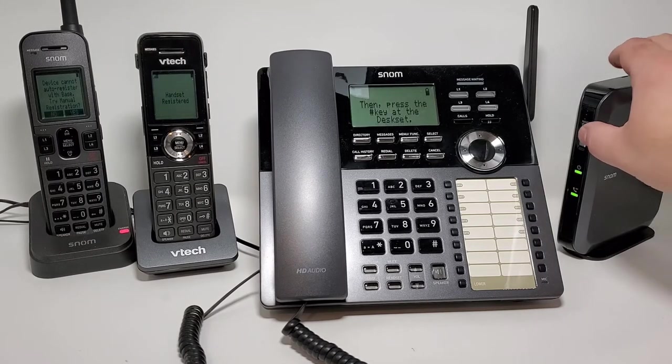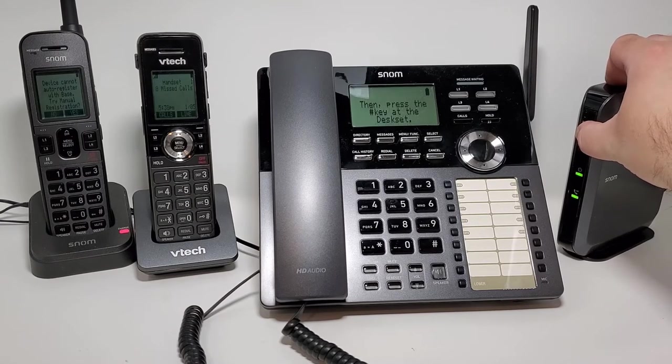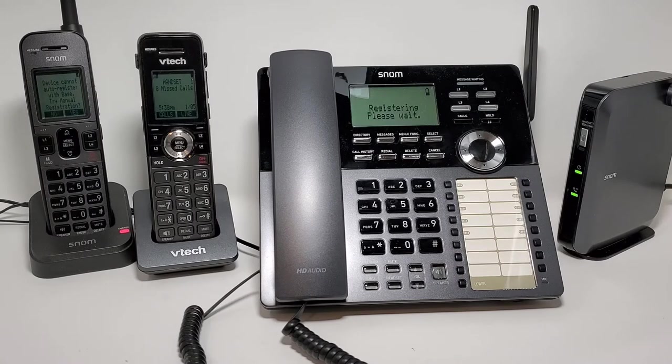At this point we can register some other devices. Same process for the desk set — hold that page button for 4 seconds. Now that both line LEDs are flashing in sync, we'll just hit the pound key. Alright, now we can see we have the desk set registered.